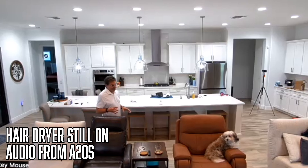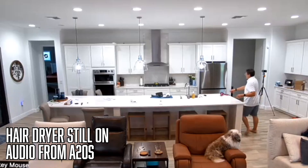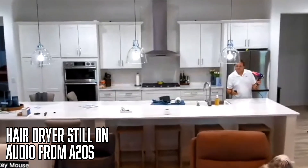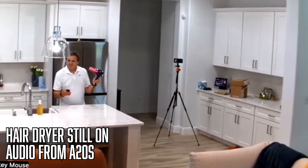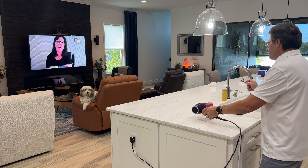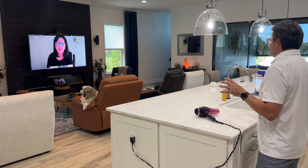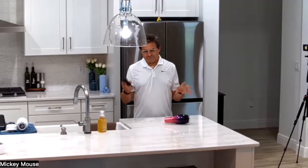The hairdryer is still on and being used, yet the remote listener confirms there's no discernible difference in the voice quality and no hairdryer sound audible. Other than visually seeing the hair blowing, there's no way to tell the hairdryer is on. That's described as a small miracle of science.